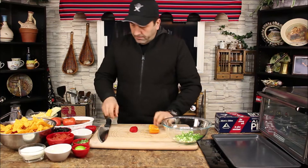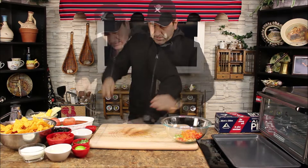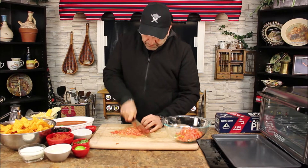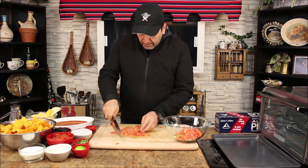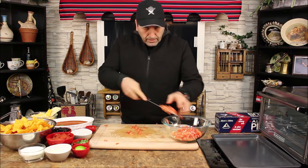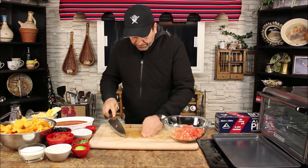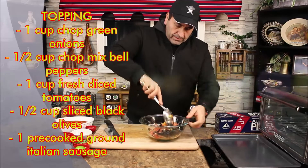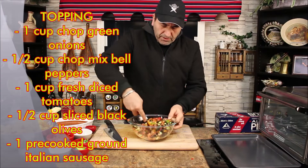And I have some red pepper and orange pepper. Nice. This is gonna be the toppings for the nachos.